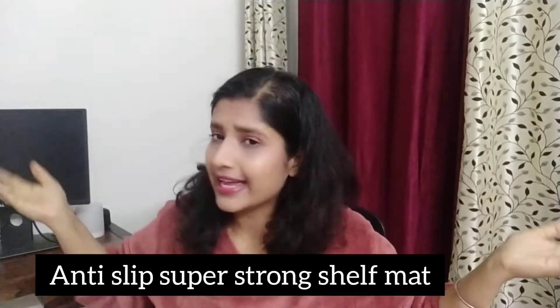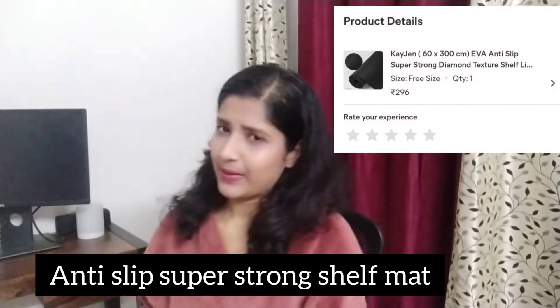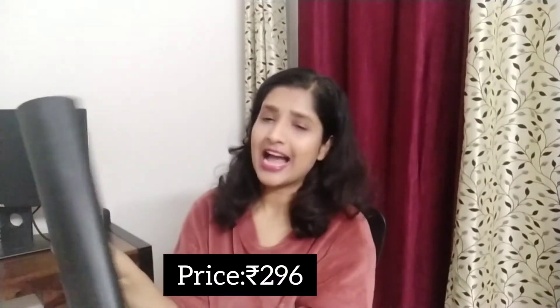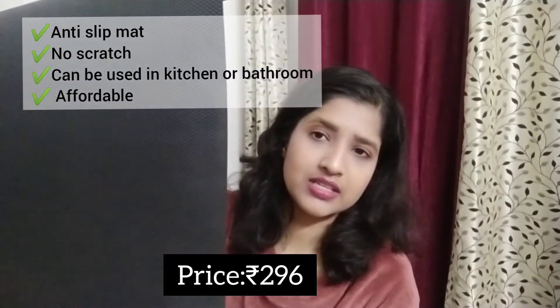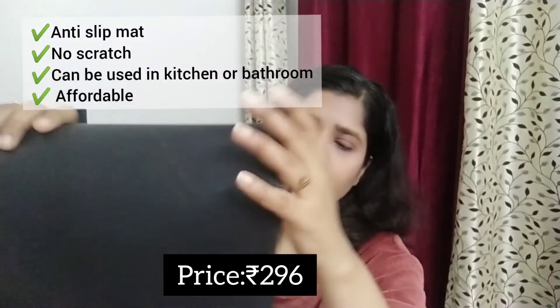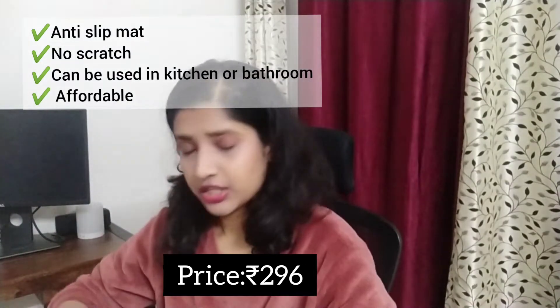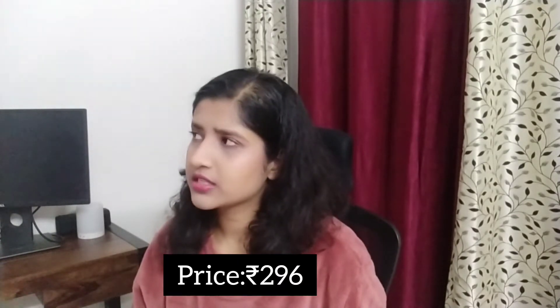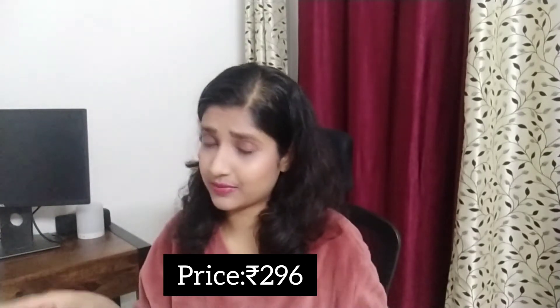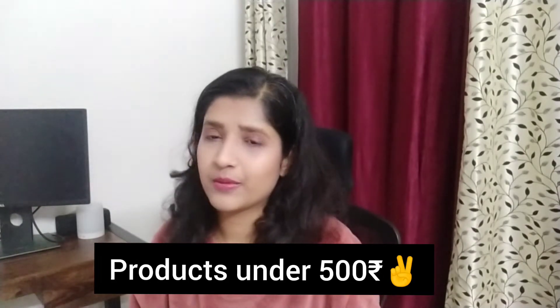Another important thing for adulting life is these anti-slip mats for kitchen shelves. As you can see, I've used a lot of this one — only a bit is left. It has no scratches after use. You can use it in your washroom, kitchen cabinets, or shoe rack. I've used it in my shoe rack and it makes cleaning really easy — you just clean the mat and you're done. This cost around 300 to 400 rupees.